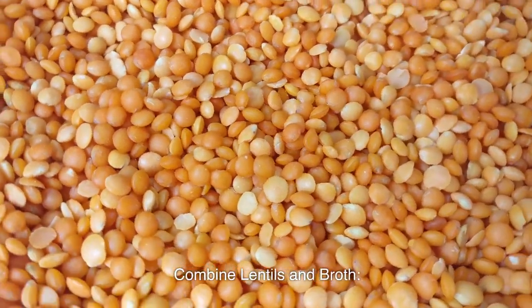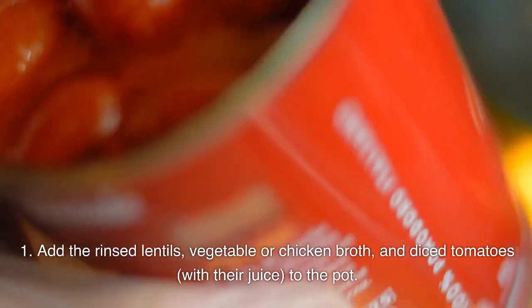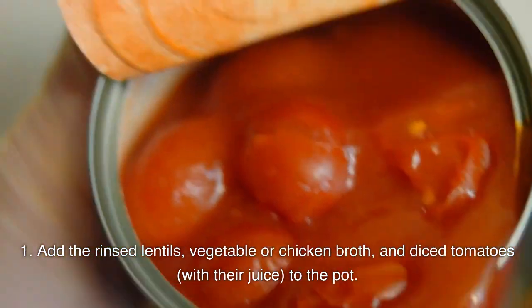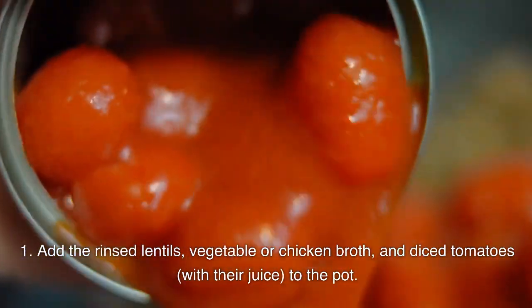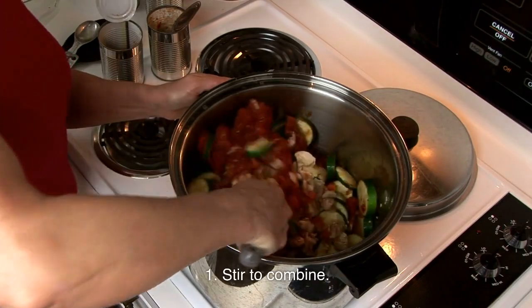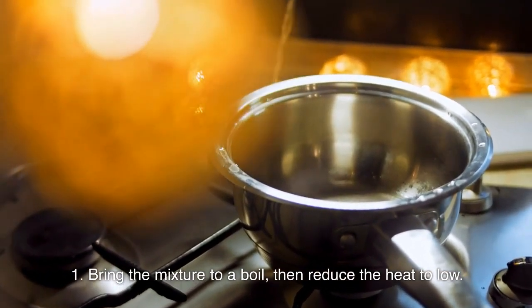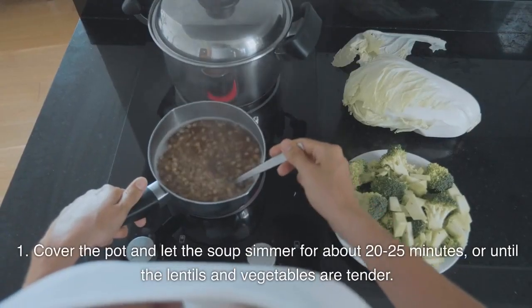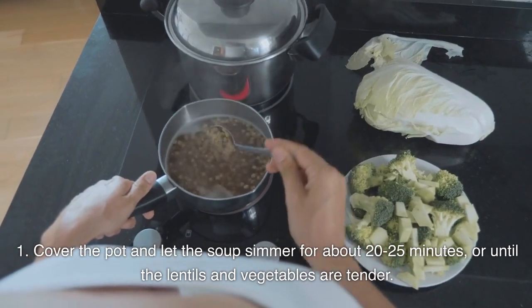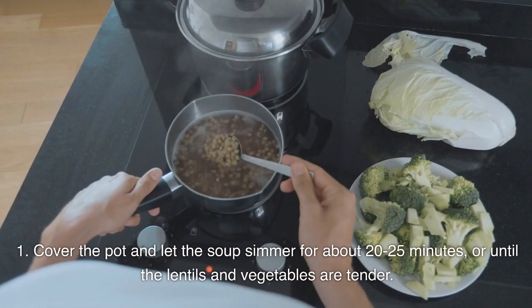Combine lentils and broth: add the rinsed lentils, vegetable or chicken broth, and diced tomatoes with their juice to the pot. Stir to combine. Simmer the soup: bring the mixture to a boil, then reduce the heat to low. Cover the pot and let the soup simmer for about 20–25 minutes, or until the lentils and vegetables are tender.